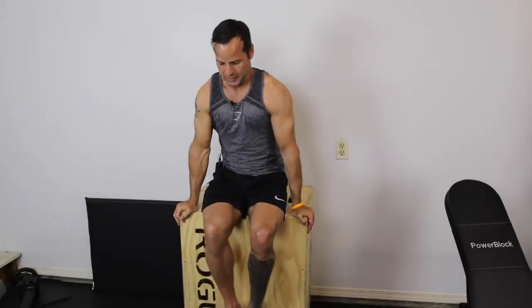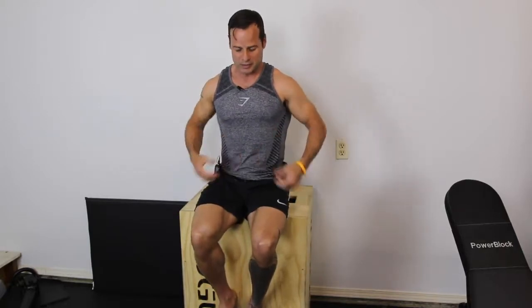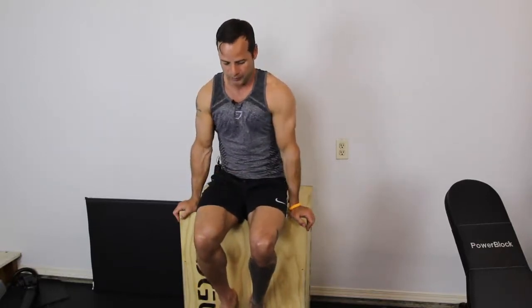Now, remember the tuck sit is the easiest variation as you're working through that portion of the rings program. Then your next progression is the single leg L-sit — just pressing up, staying braced through the trunk and extending one leg out. And then the advanced position is the bilateral, so both legs out. And you're just holding that.